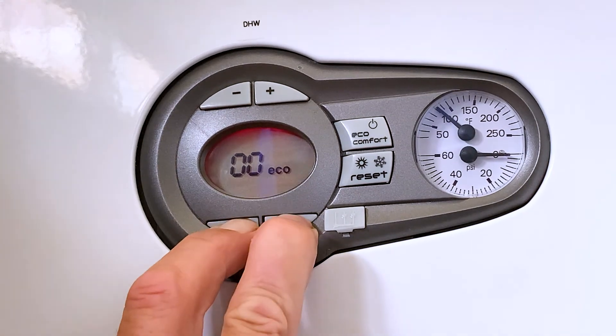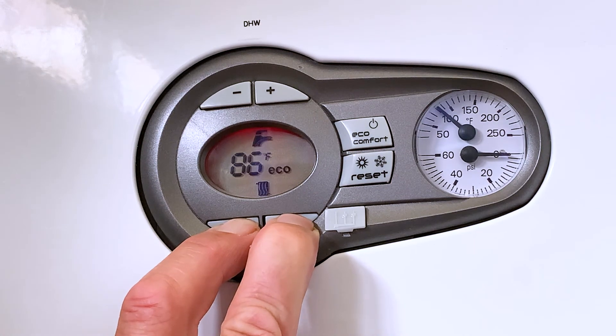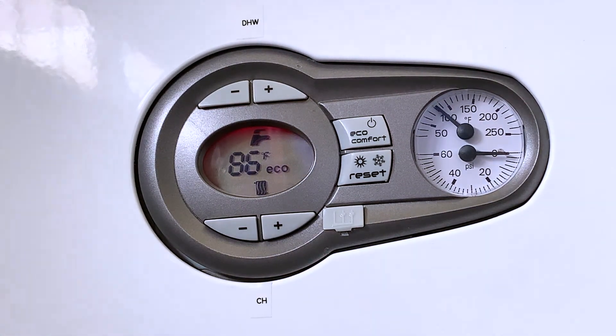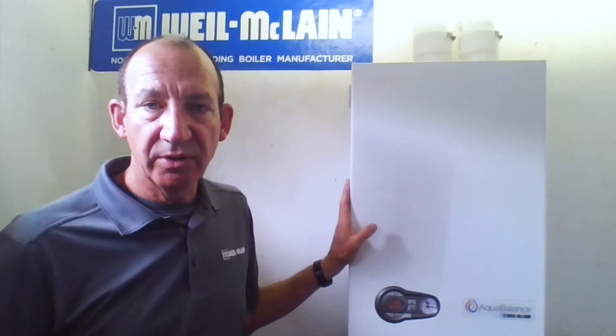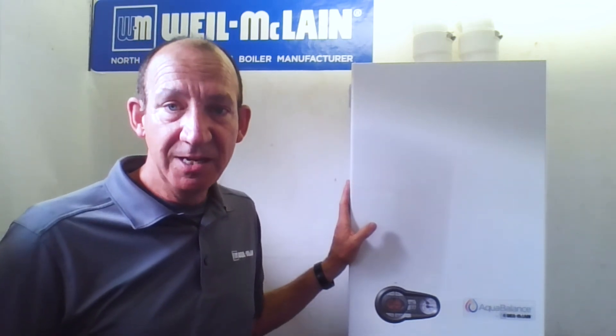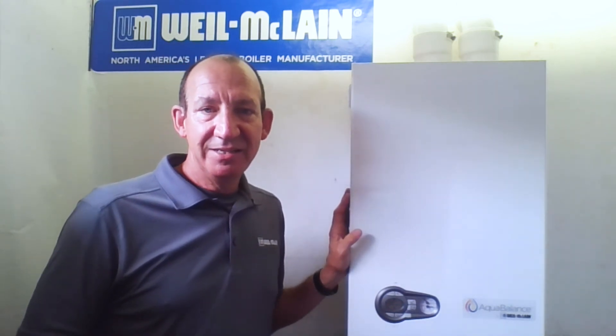To get back out of that forced firing rate, hold the central heating buttons at the bottom together for five seconds, and that will take you out of the forced firing rate. Those are a couple of the features found in the Quick Start Guide — I hope this is helpful. If you have more questions, please reach out and give us a call at 800-654-2109. We have people standing by to help you with tech service, warranty, customer service, or distributor support. Thank you very much, have a great day.